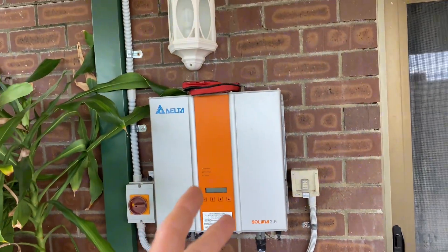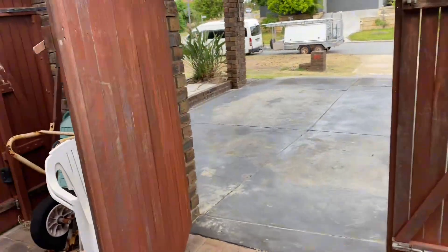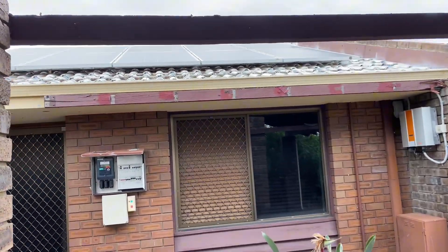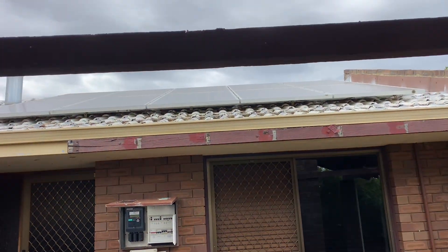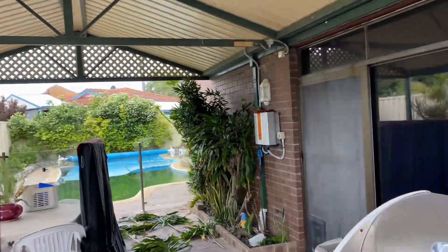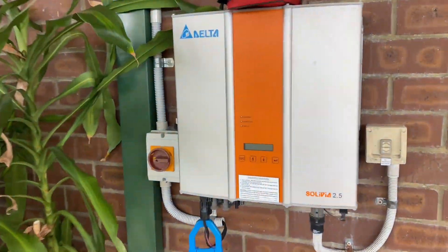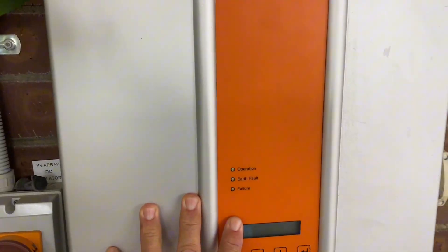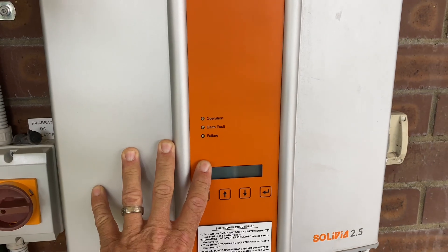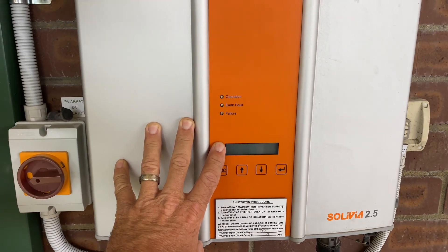So unfortunately, both of these are dead and they've got to be replaced. The solar panels are okay — they're the old Conergy ones, fancy German name but just a Chinese product. A few dead cells but they're all right. Unfortunately it's going to be a case of replacing the inverters. The client is selling the property, so we are just going to put two budget ones on there.